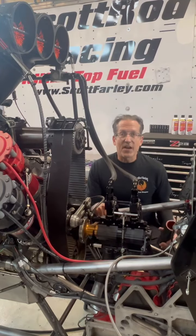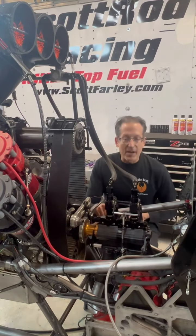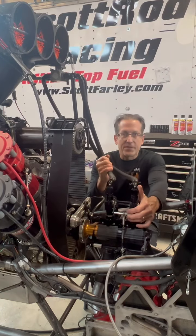Hello everyone, Scott Farley, Scott Rod Racing, and we're here to talk about fuel — fuel pump, fuel system.